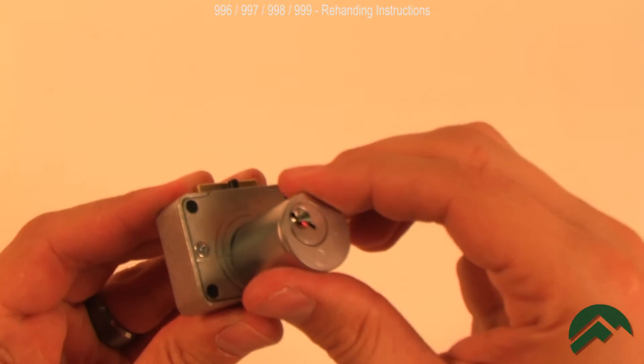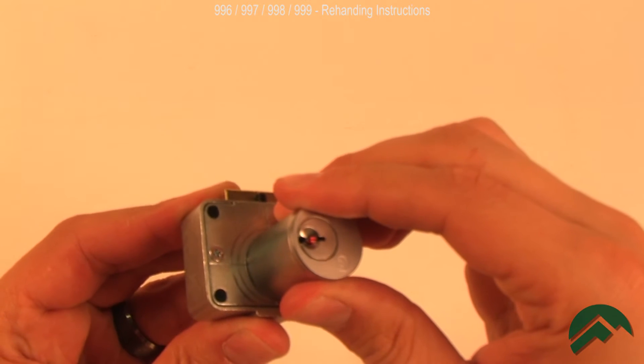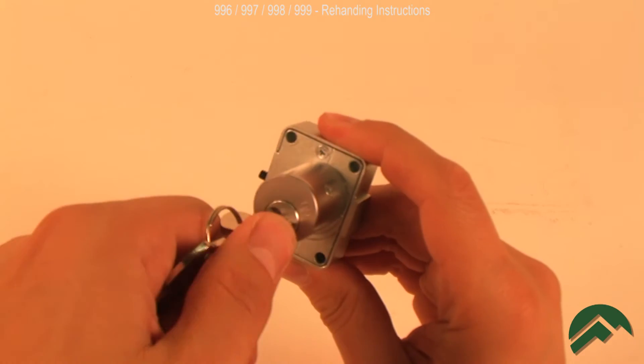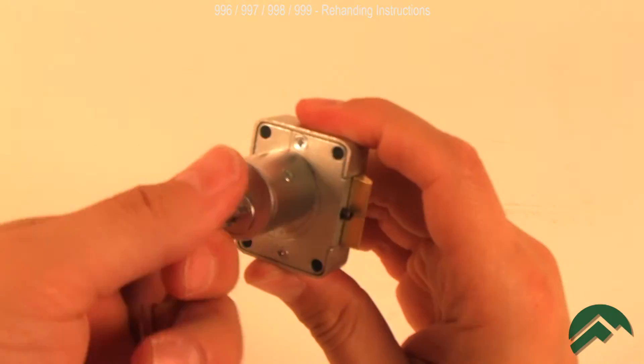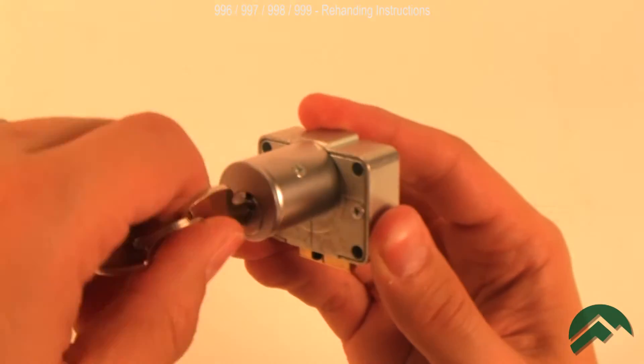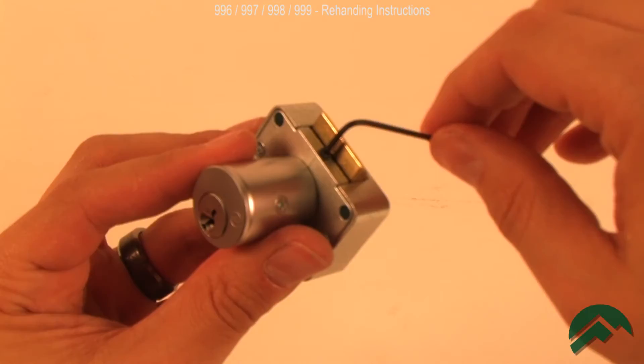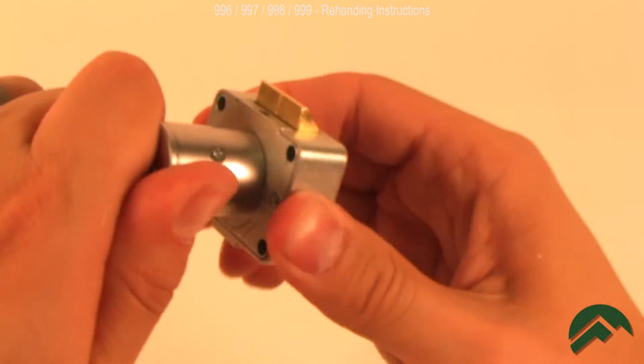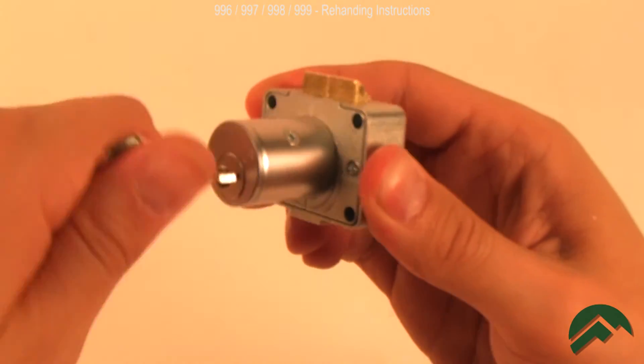Note the score marks on the lock body and cylinder — use these as a guide for correctly aligning the cylinder. Also note that the amount of key rotation needed to retract the bolt will change depending on the orientation of the lock. Retighten the set screw and check that the barrel does not rotate and the cylinder operates correctly.